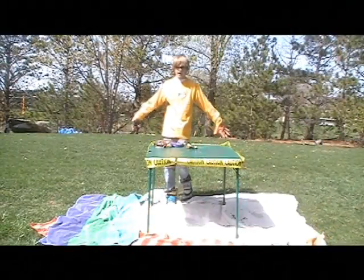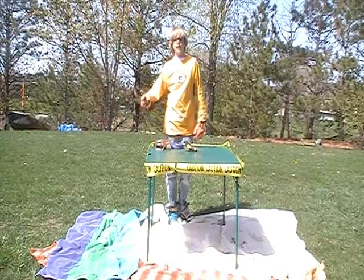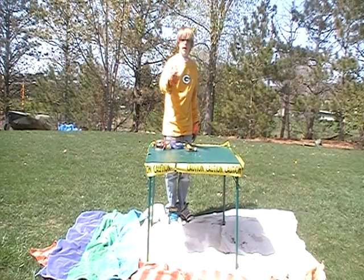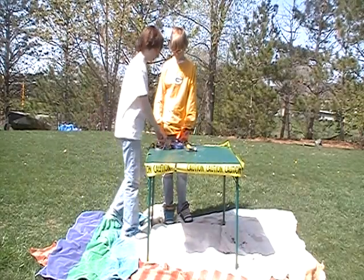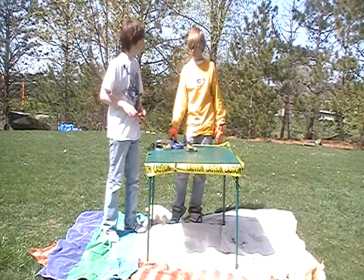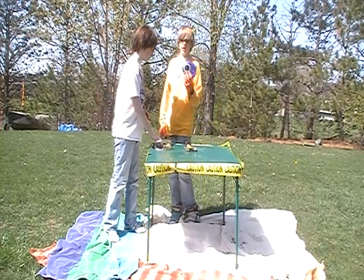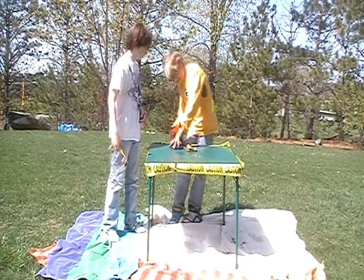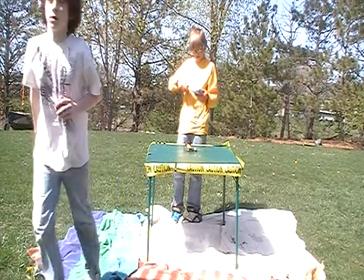Hey guys, it's Sam and I'm at the lab here and I'm gonna smash everything. I just gotta get my partner Cameron out here and we're gonna go. Come on, Cameron! I'm gonna take some of this stuff away because he's not really safe around it. First thing to go is a CD player because it's frickin' annoying. I think what we're gonna do is put it in here.